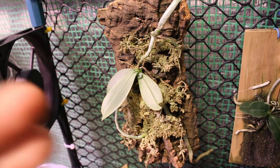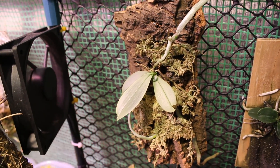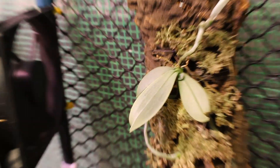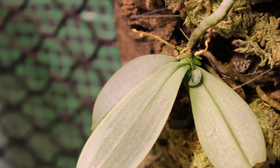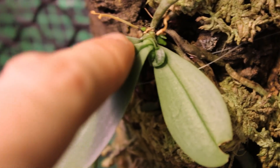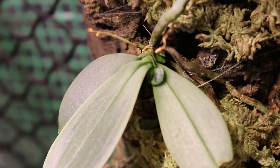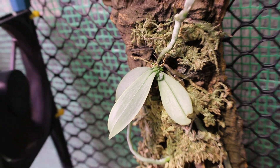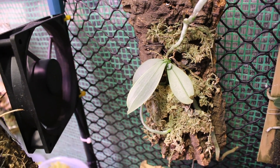This is our Phalaenopsis parishii — this is our latest new growth. I've been growing this a bit dry and it's been getting cool. Great news: if you look down there, we've definitely got new root growth, and I see two things that look like they could be spikes. So we're going to keep an eye on that — this plant is progressing, and that's our first species Phal that is spiking so far this season.